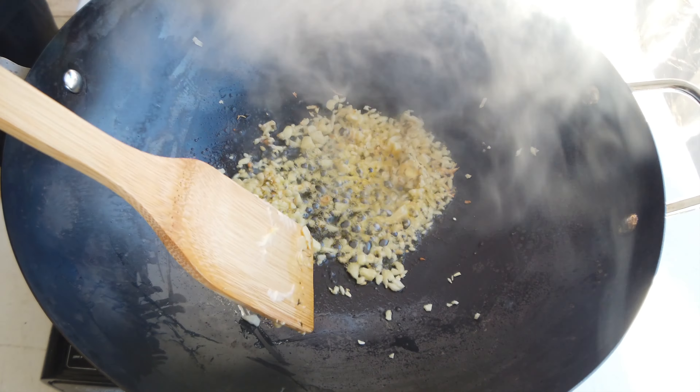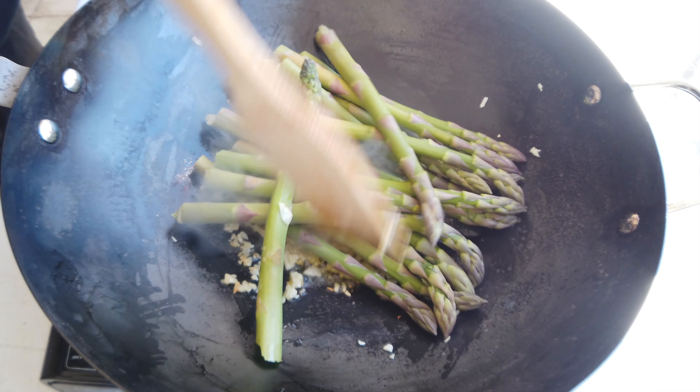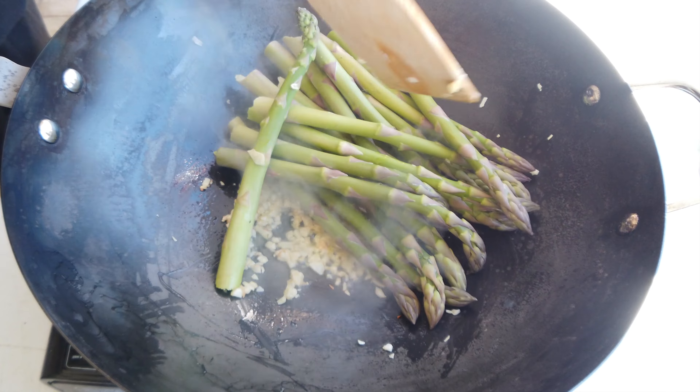Alright everyone, so we're going to start off by snapping the asparagus in half. There's a sweet spot between the hard and the soft spot. It will naturally snap on its own, as you can see here.